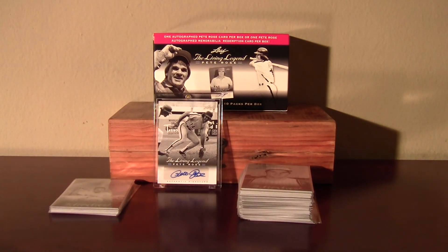I definitely recommend going to pick up one of these if you see one when you're in line at your local department store. It's a great value and fun to open. Thanks for watching.